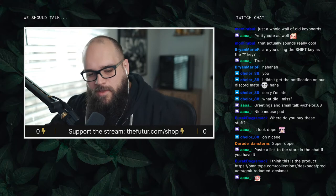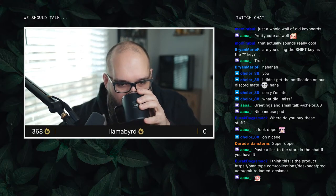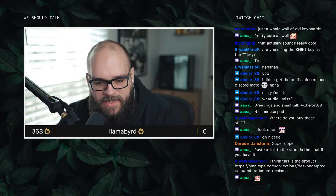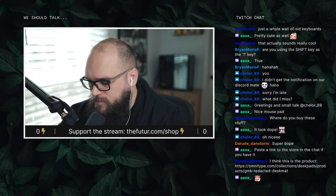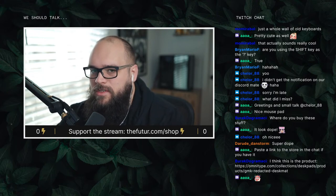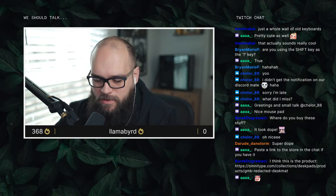Unboxing this morning with our coffee. Yep, GMK Redacted — that's the desk mat — and they also have a full keycap set, which I wasn't really into. I ordered GMK Bleached, which is an all-white keycap set, so I didn't really need it. I'm stoked about that.